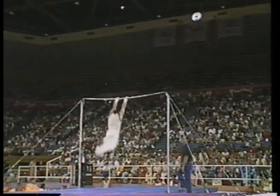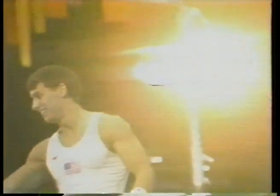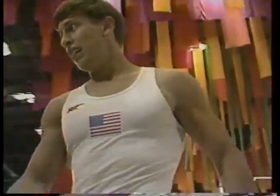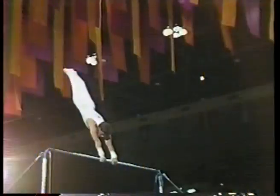And here's his dismount — it's a double layout with a full twist. Took a hop like Peter. Boy, did he pack in the difficulty, though. What a great combination. Going all out like that, it's so hard to land that dismount. You're dropping from 13 feet in the air or more.